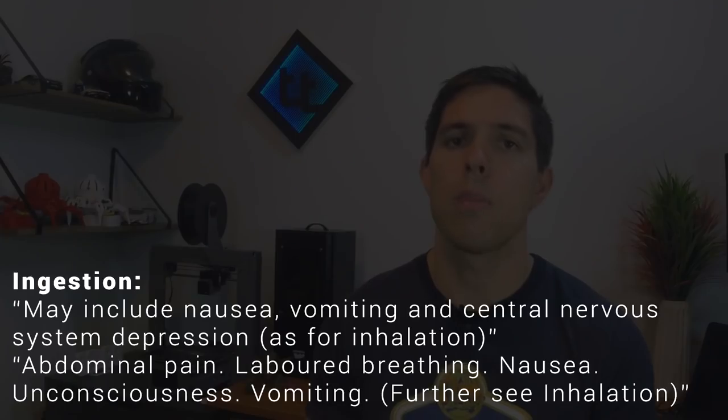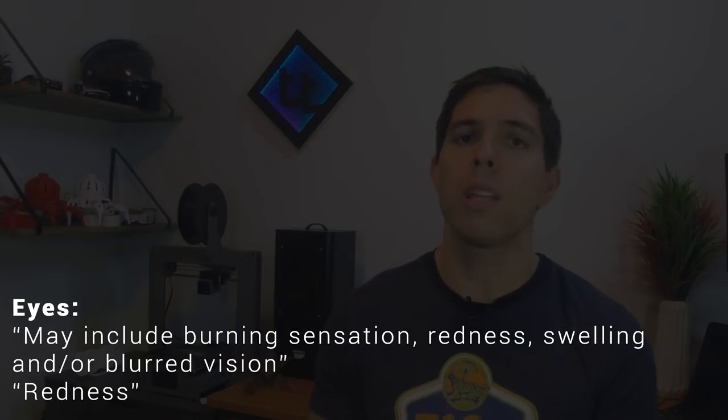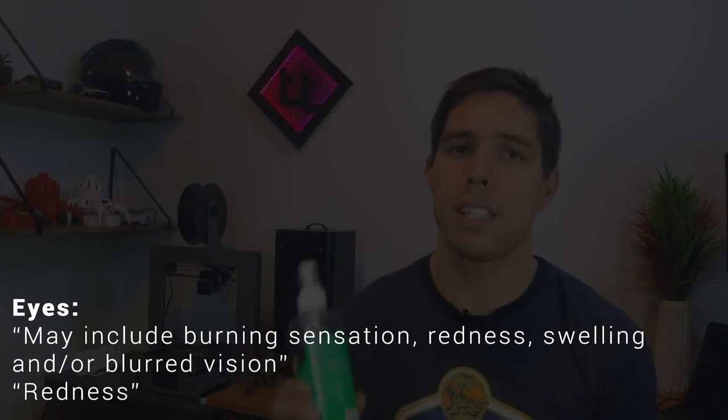If you study the MSDS for isopropyl alcohol, you'll find that touching the skin is one of your least concerns. Your main danger comes from ingesting it — which means swallowing — and if you do that, you're going to have a really bad day. Almost as risky is getting it in your eyes. So really what we should all be doing is wearing safety glasses whenever we're spraying this, but no one ever talks about that.